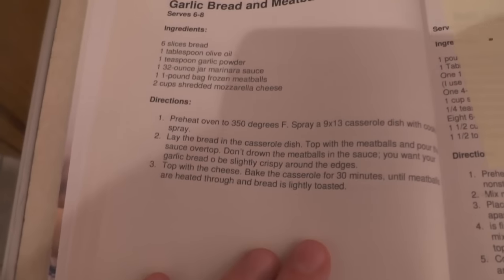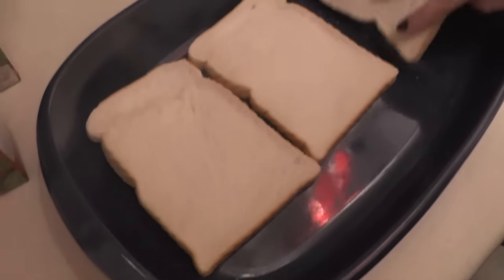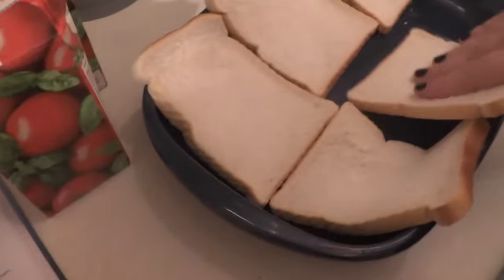We have our cooked meatballs now, and cheese and sauce and bread. The oven is preheating. Lay the bread in the casserole dish — so it's got to go on the bottom. It's going to get well soggy. We need six slices and we don't have a very big dish. There you go.